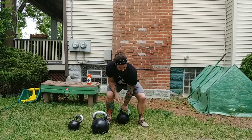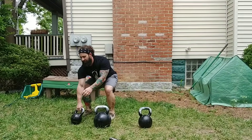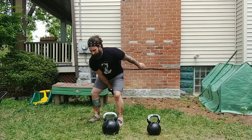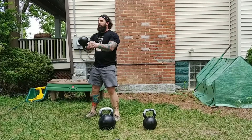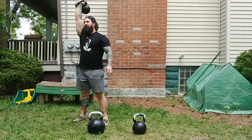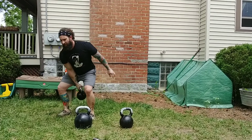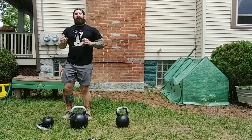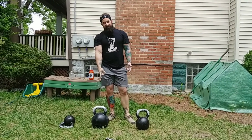It'd be better to drop the kettlebell and have it fall on you than to do it wrong. So lighter bell — out in front, hike back, swing, clean, snatch, overhead squat, whatever. No matter how light it is, I'm going to keep that habit of putting it down safely and properly.